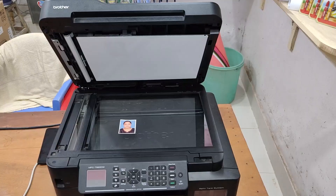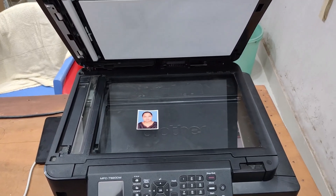Dear guys, let's start the video. As you can see, this picture is already in very bad condition. So I have to scan this picture and then clean it.